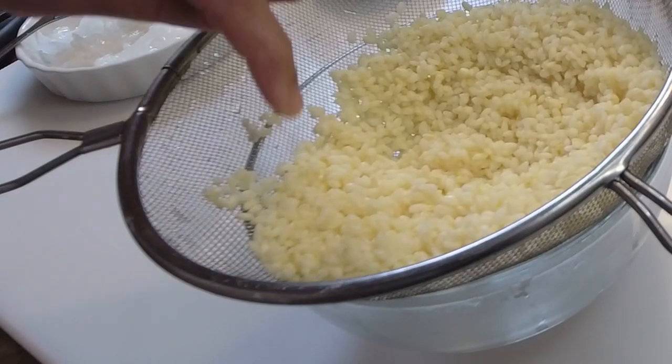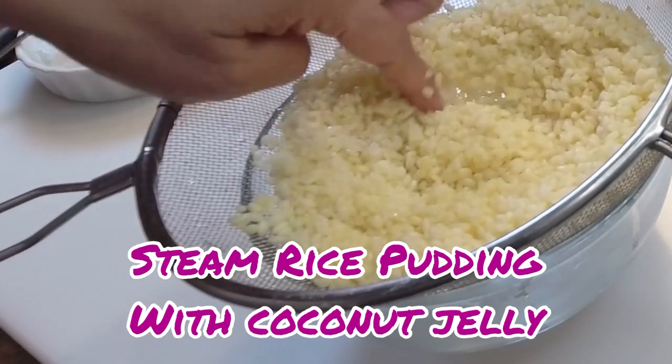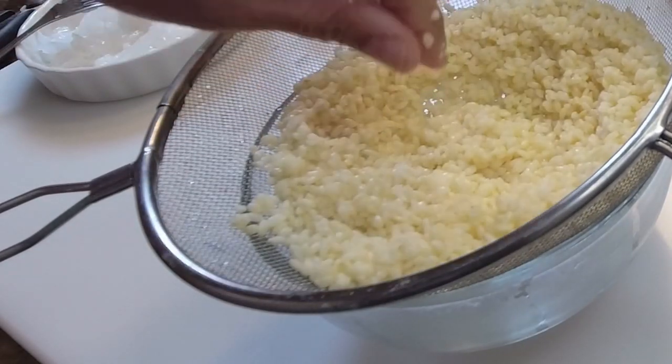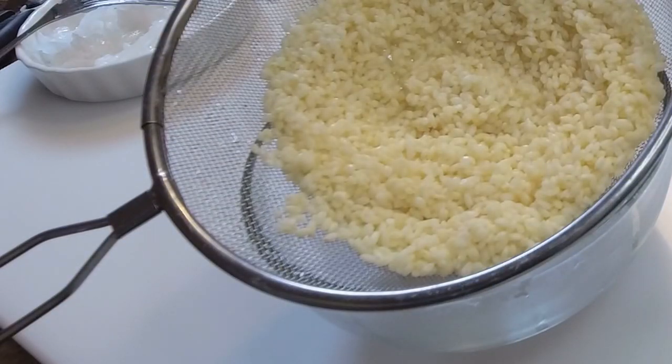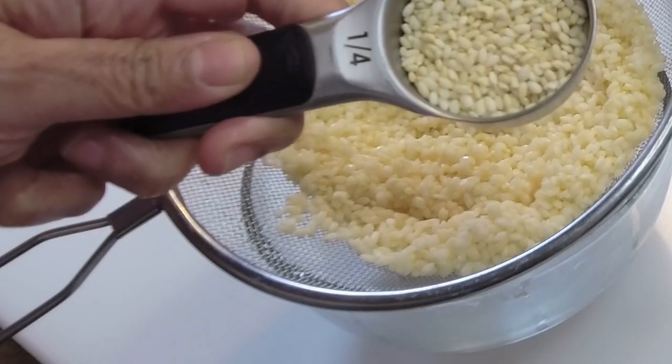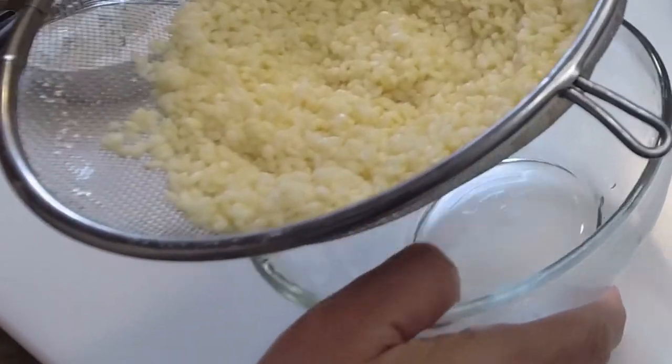Today I've been making a lovely sweet rice pudding, steaming it in banana leaf. I have my short grain sweet rice — this is what it looked like, you'll get it in the Chinese store. I had it soaking for about four hours. This is your sushi rice. I give it a good strain and have it here.